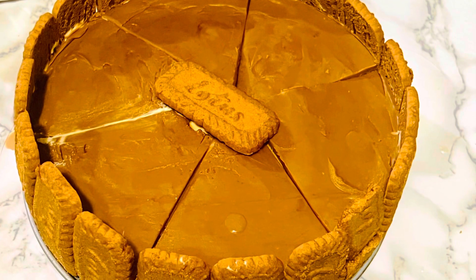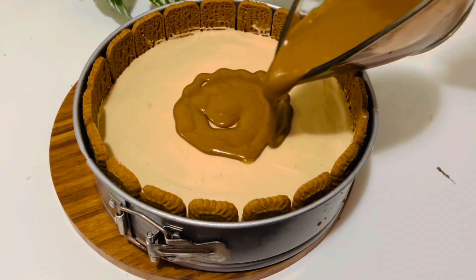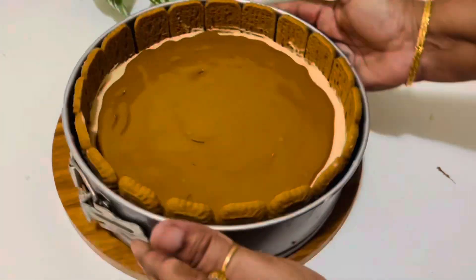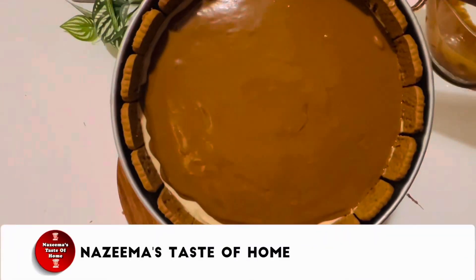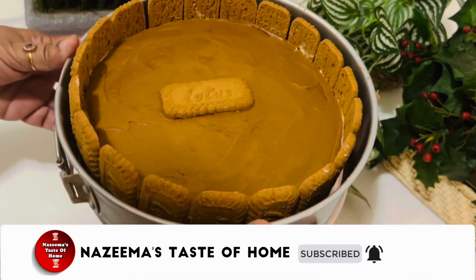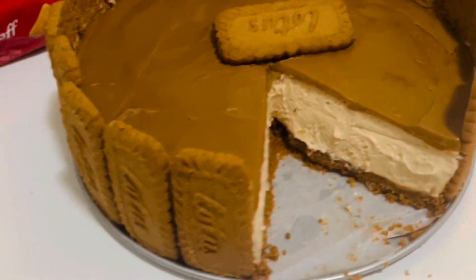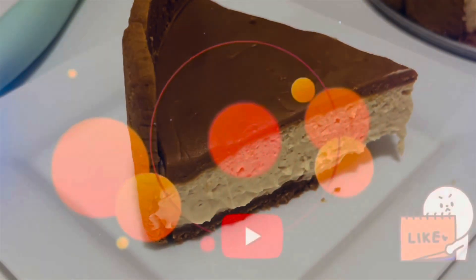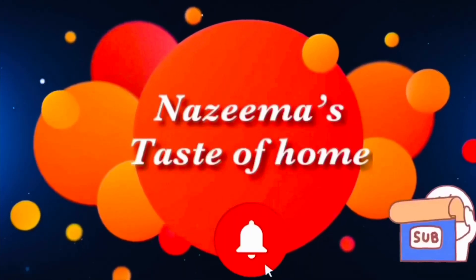Hello weavers, welcome back to another weekend episode. Today I am coming to you with a very rich and creamy Lotus Biscoff cheesecake. These Lotus Biscoff biscuits are in our opinion one of the greatest biscuits on the market, and we can't get enough of this delectable cheesecake. If you are a fan of Lotus Biscoff just like me, you are going to love this recipe. Subscribe to Nazima's Taste of Home and press the bell icon for later updates.